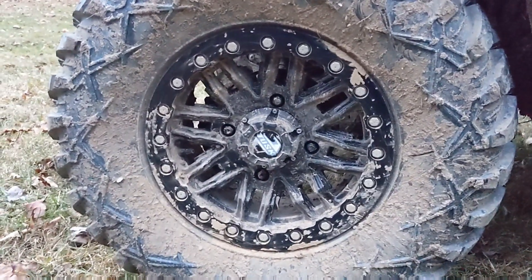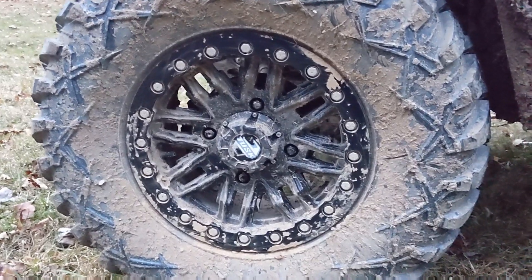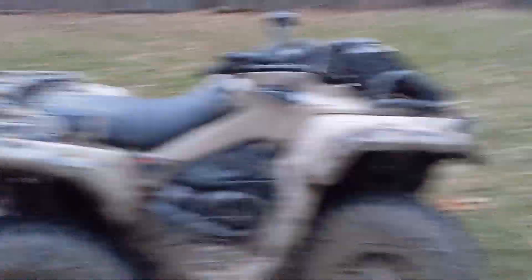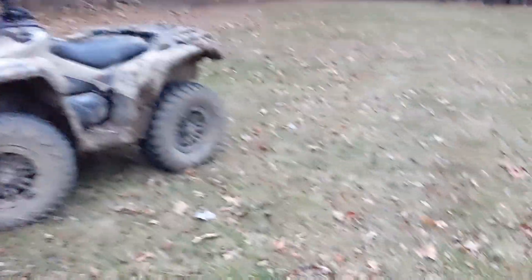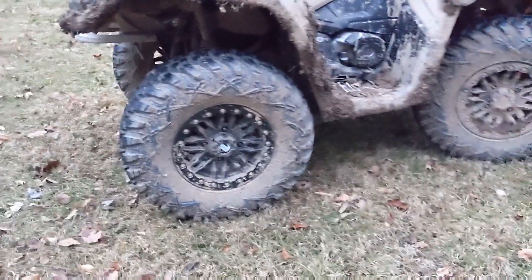One of the struggles I had was finding what the offset of the rim was — you look everywhere and it's really hard to find. The offset on these XMRs from stock is a five plus two. So what we did, we got these Tusk beadlock wheels, and I would not recommend getting beadlocks unless you really need them, because they're a pain.